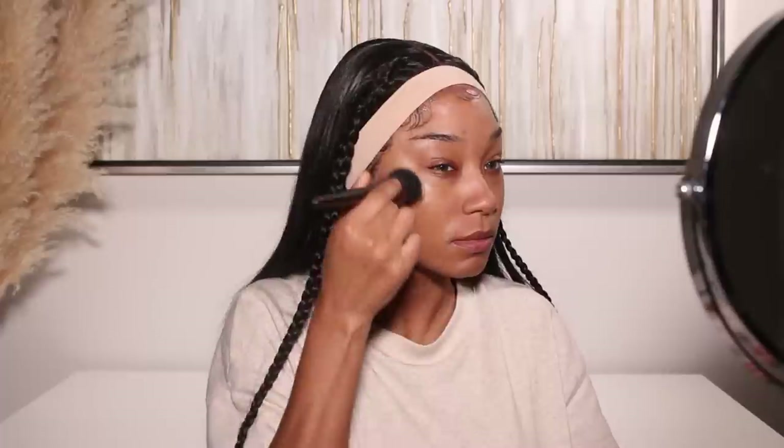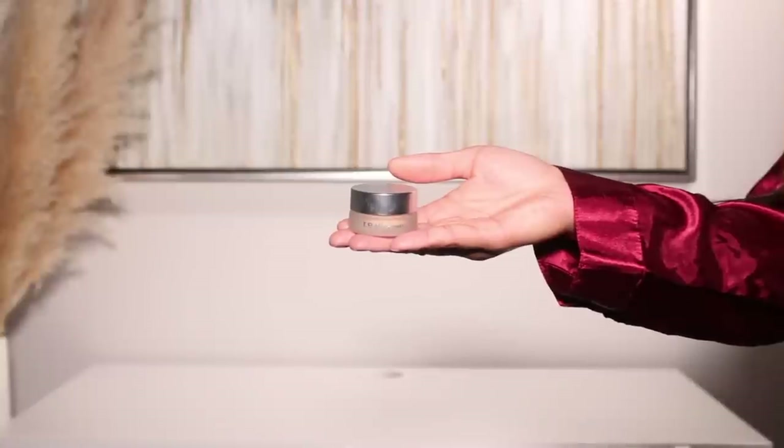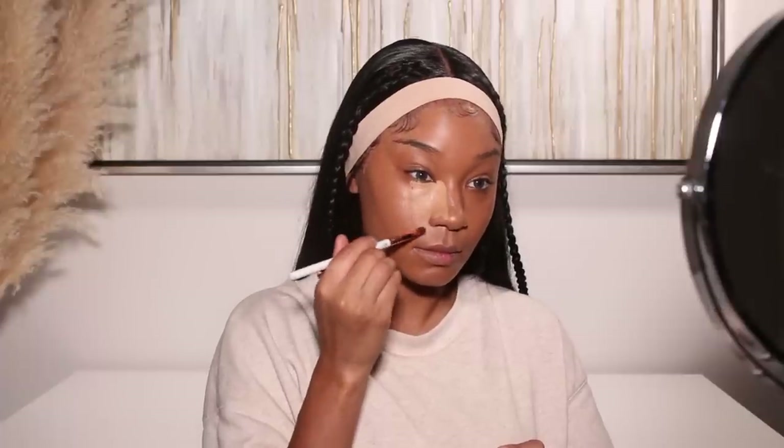For foundation, I'm using a mixture of two different products — the Elf Halo Glow foundation in shade number six. This shade is a little bit too dark for me; I'm waiting like everyone else for my shade to be restocked. This stuff is amazing and it's forever sold out — they restocked it once and I totally missed it. So I mixed it with the Iconic London skin tint, which launched recently and runs a little lighter than my complexion, so the two together look perfect.